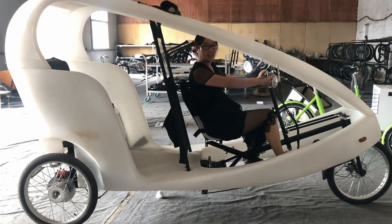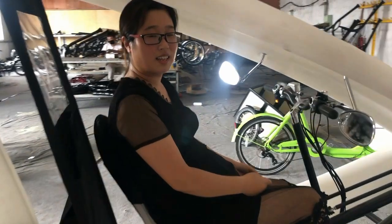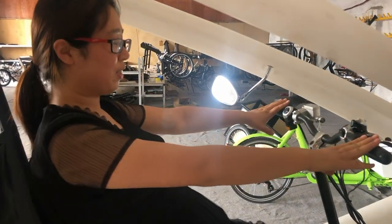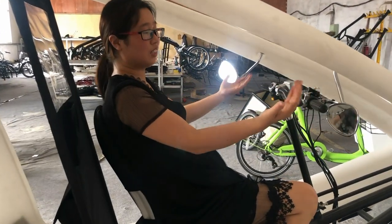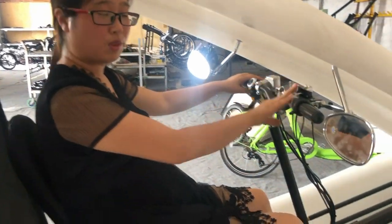Hello. Today I want to show you our VeloTaxi. We also call it the pedicab. People can drive it very comfortably and lay down. And you can drive it a long distance. I want to show you this one.